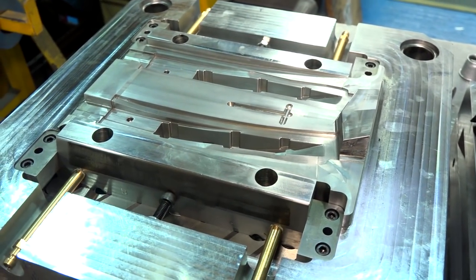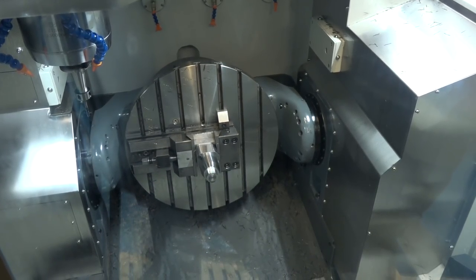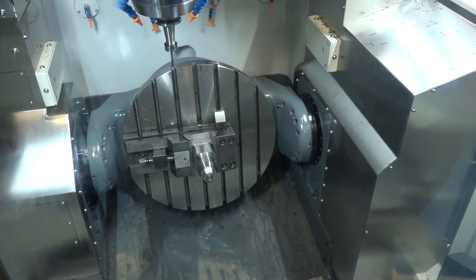Had you seen this machine before you went to XYZ? Yeah, I had seen it on your video when it was demonstrated with Mike Corbin, and it gave us a good insight to see how the machine moved, the size, how it looked built, and the working area.